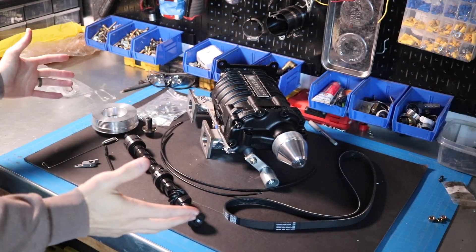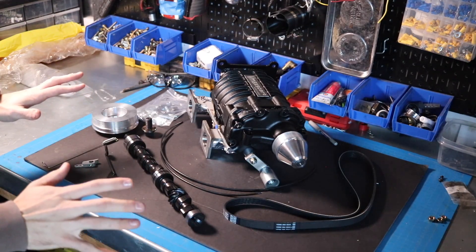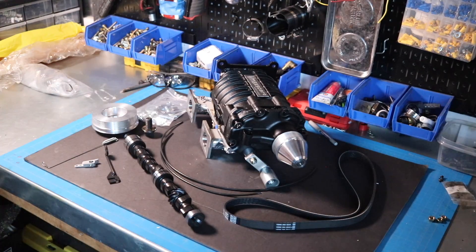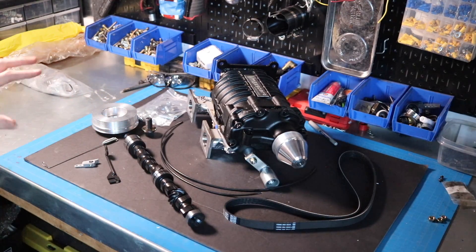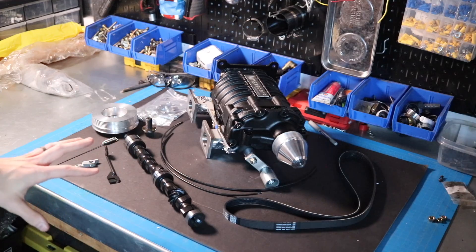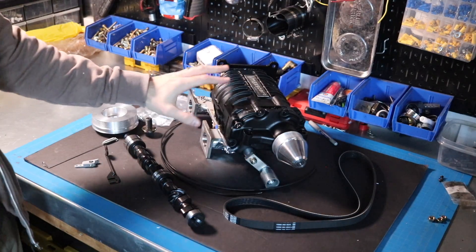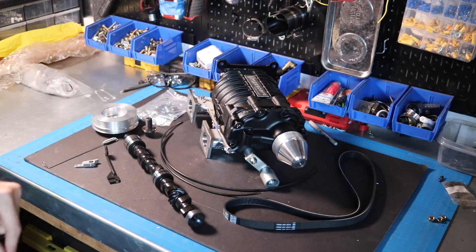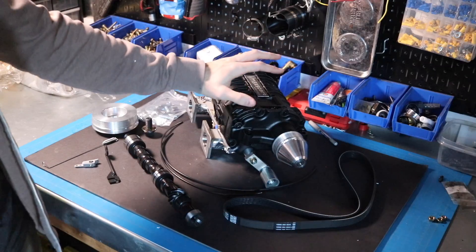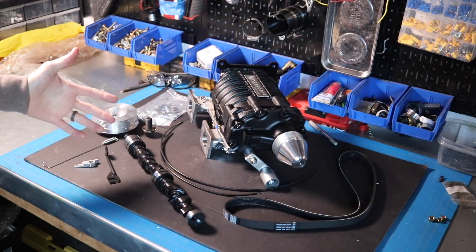And there she is, folks. That's right — we are going to be supercharging this A-Series engine. A lot of you might be disappointed that I'm not turbocharging the car, and I have my reasons. The kit I have purchased for my car is the VMAX SCART supercharger kit. This is made by a guy named Stuart over in the UK. He modifies these superchargers to make them work with our standard A-Series engines.